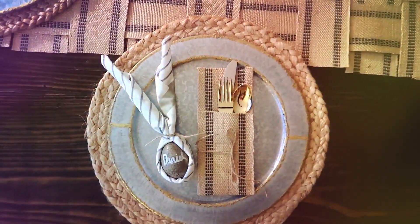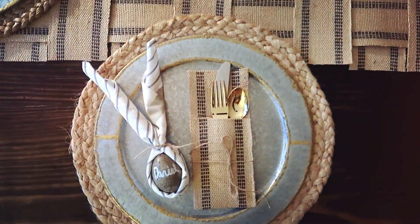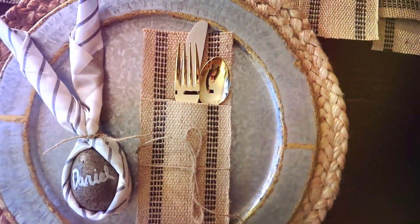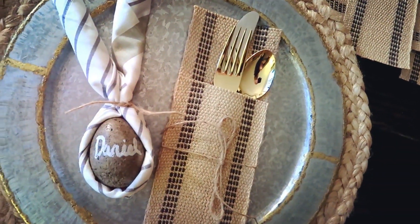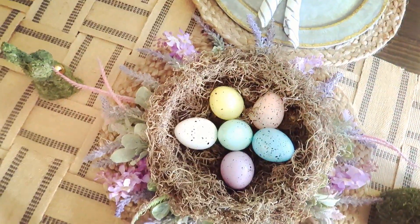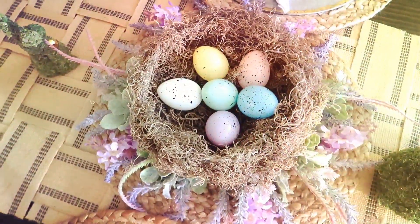I hope you guys enjoyed this little Easter table setting. Make sure to hit that like button and subscribe if you're new — I would love to have you join our Gregory home. Thank you so much for watching, remember to always be creative, be unique, and most importantly be yourself. We'll see you guys in the next video, bye!